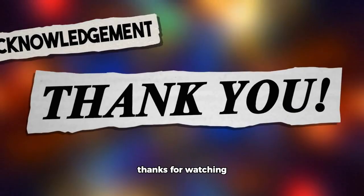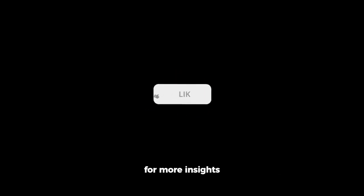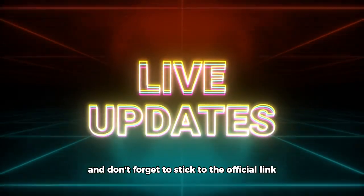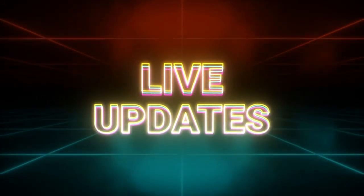Thanks for watching. If you found this information helpful, consider giving it a thumbs up and subscribing for more insights. I'll catch you in the next update, and don't forget to stick to the official link. Take care.